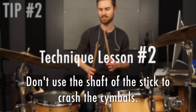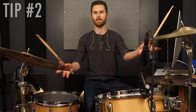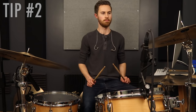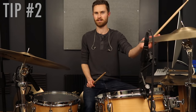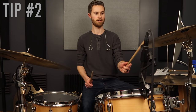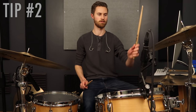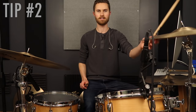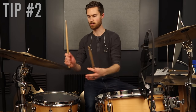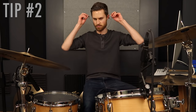It makes such a difference in hi-hat response. Also, when you're playing closed hats don't have them closed super tight — relax your left foot a little so you're not pressing down really hard. That helps smooth out the sound so it doesn't sound too staccato. A little less left foot pressure, play at less of an angle toward the neck of the stick — that's going to help a lot with hi-hat 16th patterns. Tip number two: don't use the shaft of the stick when you're playing crashes. It's easy when you want to be really loud to dig in with the shaft.